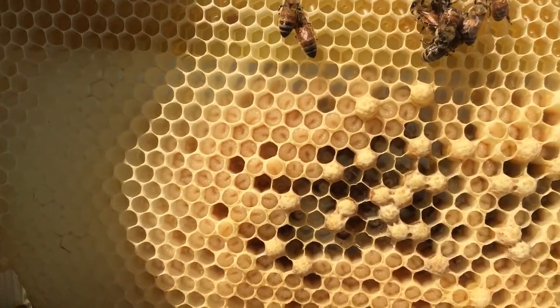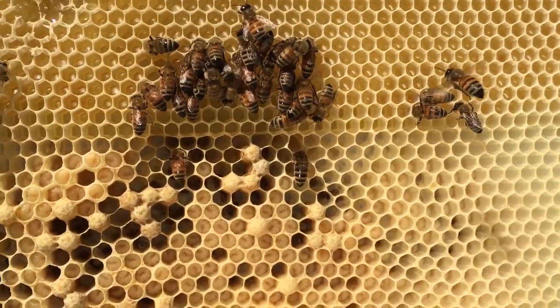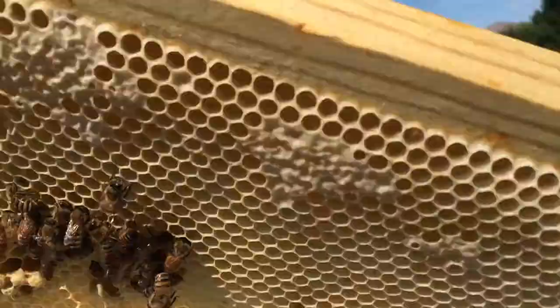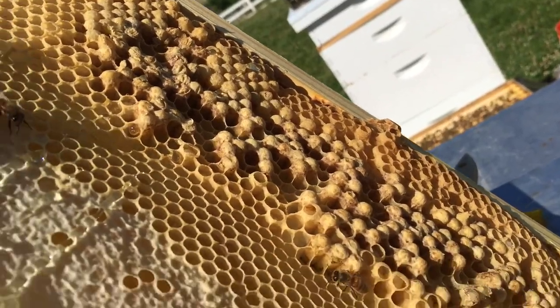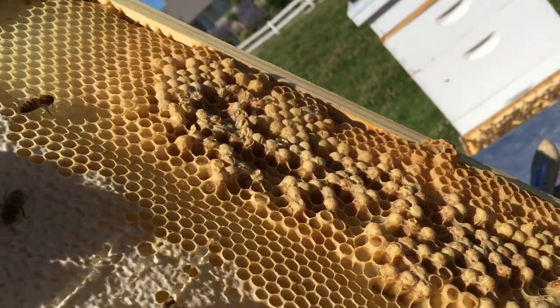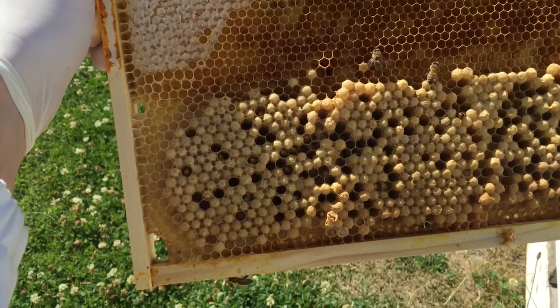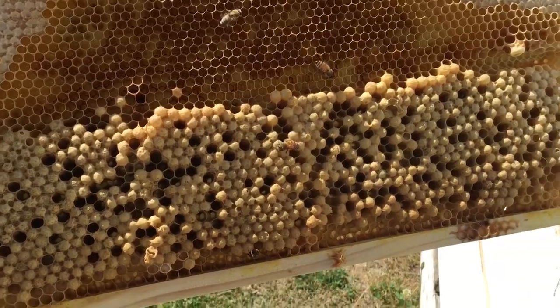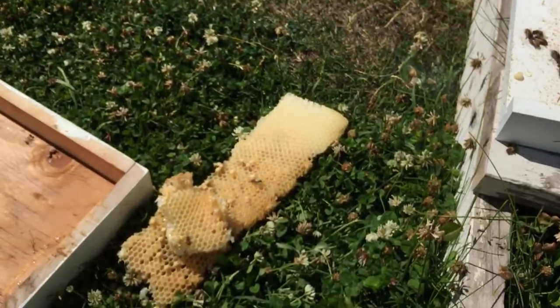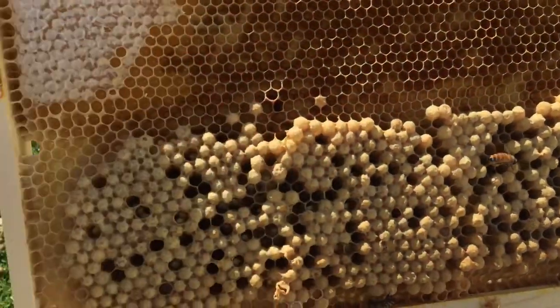This is not capped all the way, so I would be wasting it if both sides were like that. But the other side is fully capped, pretty much. So I'm going to be cutting that out. And here is another one that is more fully capped that I will be cutting out. And there's the one that I just cut out. It's simple — you just take your hive tool and you carve it out.